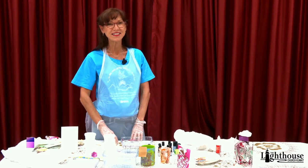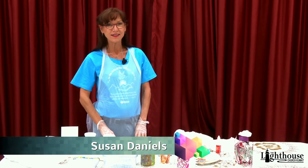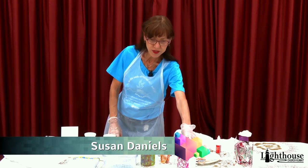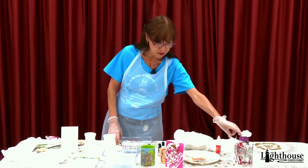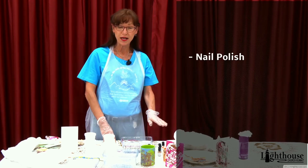Hi kids, welcome to TLC's Creative Art Corner. Today we're going to do marbling. Here are some samples — just like a card — different things we have in the house that we can try to marble. We're going to use nail polish.